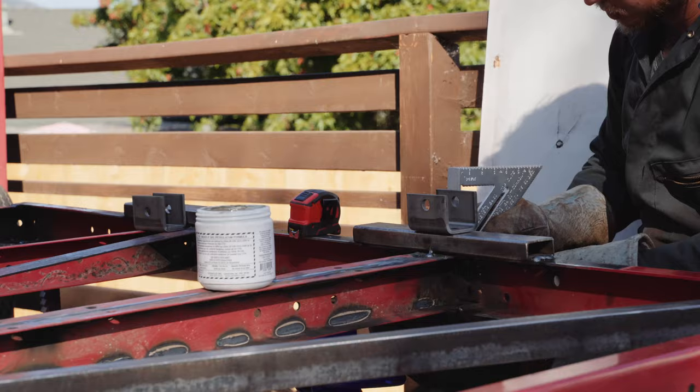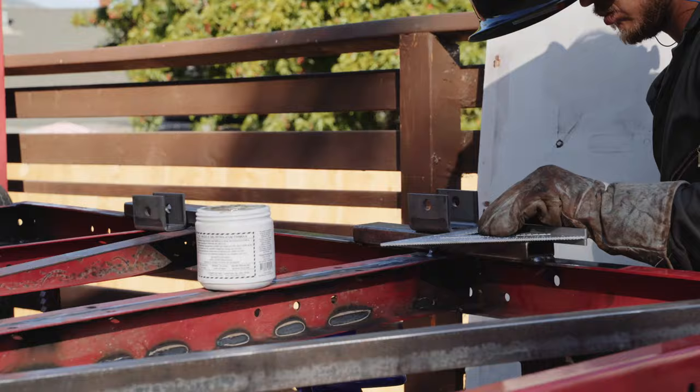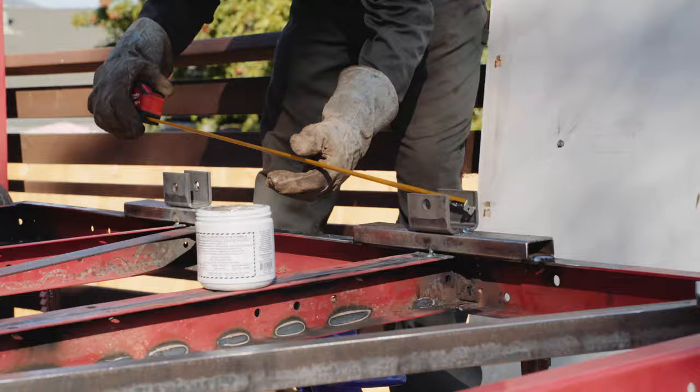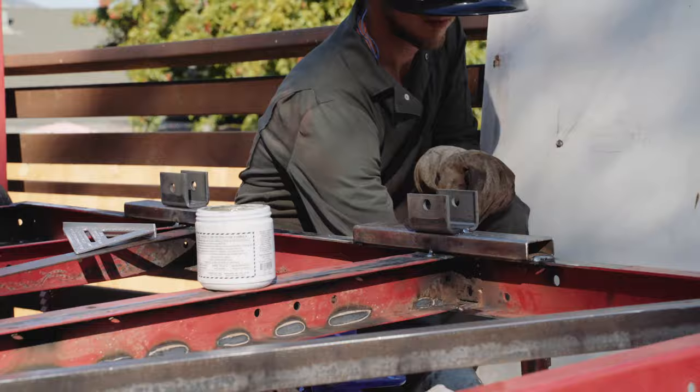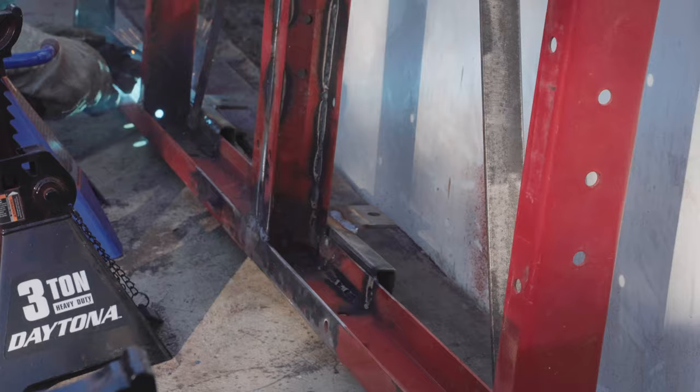The leaf spring hangers are the kind of thing you want to measure 10 times before welding — it's crucial that these are straight and properly spaced. I bought this axle and suspension kit from southwestwheel.com. There you can choose the exact axle size, spring rate, bolt pattern — everything you need to dial your order in to work with what you're building. It also has diagrams telling you exactly where to mount the hangers and how far apart to space them. I'm not affiliated with them in any way, just had a great shopping experience.